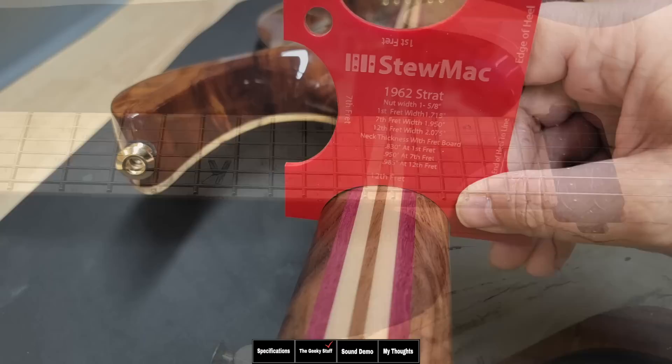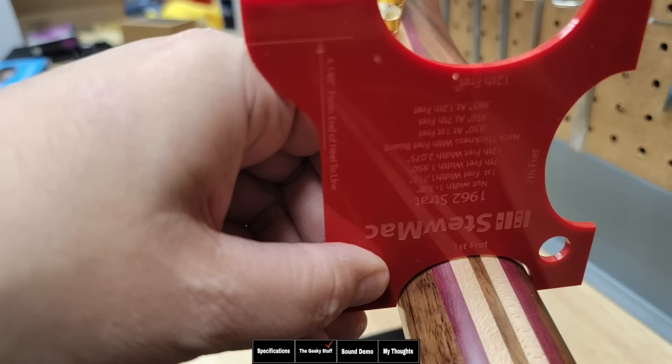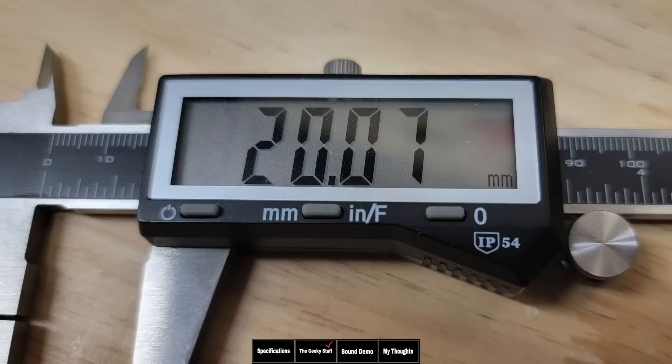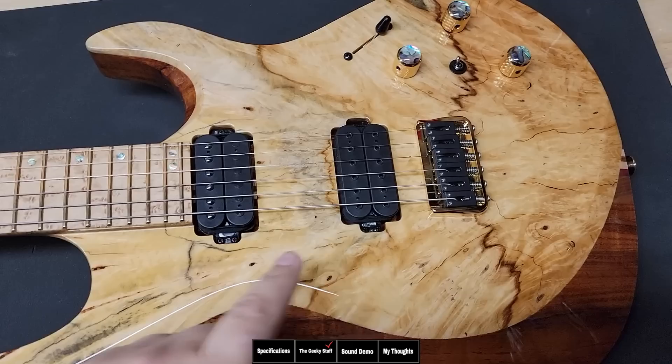As specified, the fretboard is 12 to 16 inch compound radius, but what does the back of the neck feel like? The shape is really nice — most reminiscent of a 60s era Fender Strat, a little smaller than a 60s Strat in the first fret area. It's a small soft C, soft U shape, similar to some of the really nice Schecter necks. The thickness is 20.07 millimeters at the first fret, or 0.79 inches, and 22.47 millimeters at the 12th fret, or 0.88 inches.